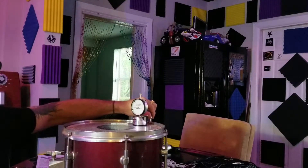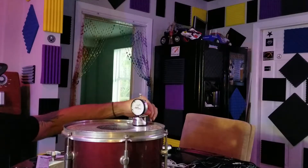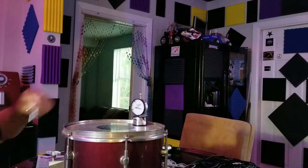Take it down — you always take it down below the number you're looking for, and then bring it back up until it gets on the spot where you want it, 72, right there.